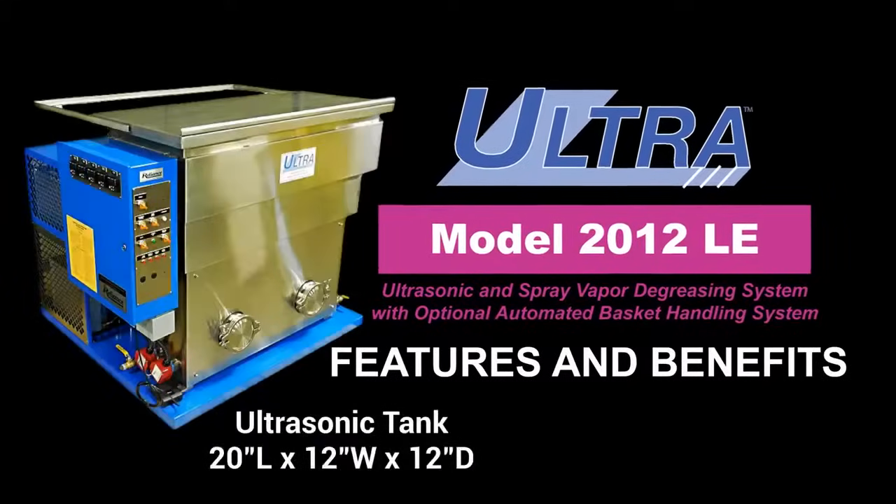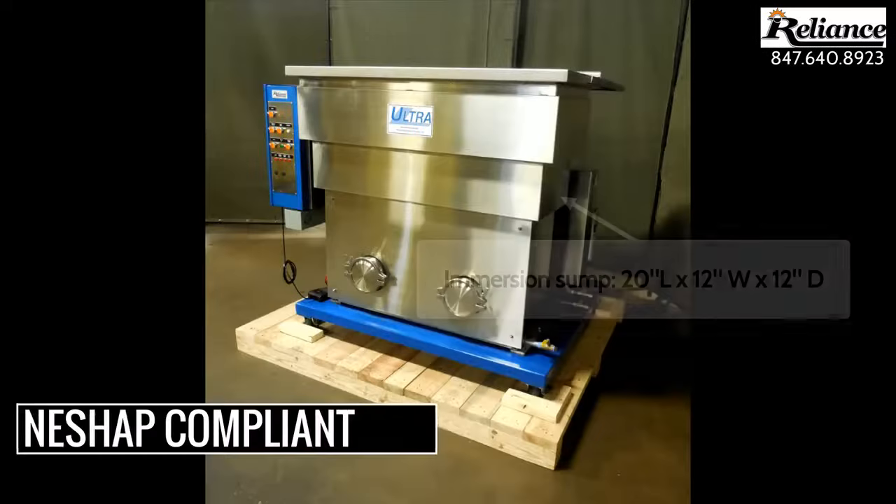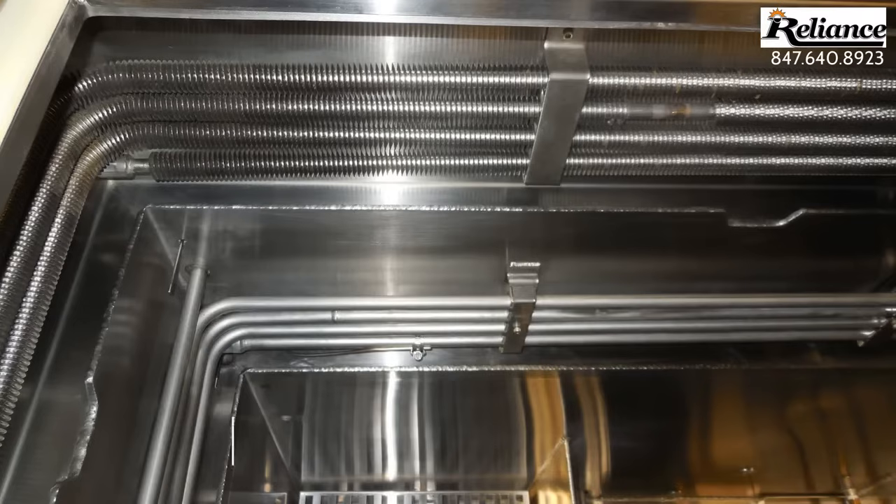This video in the features and benefits series will highlight the characteristics and functions of the Ultra 2012 LE. This Ultra model is NESHAP compliant with 120% freeboard and has a 20x12 inch emergent sump.